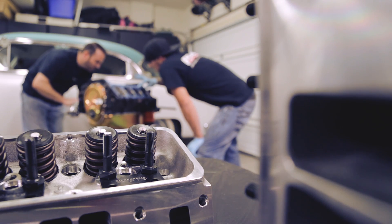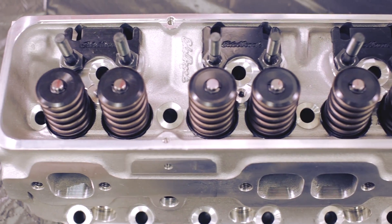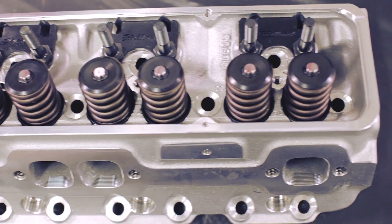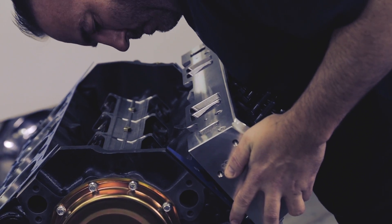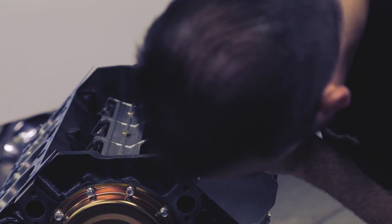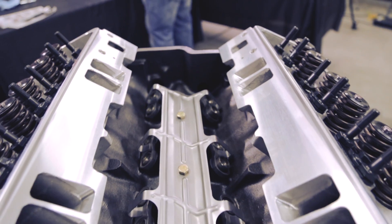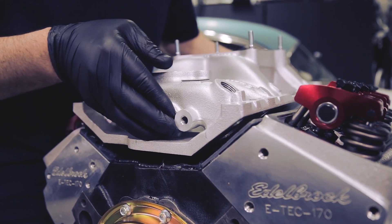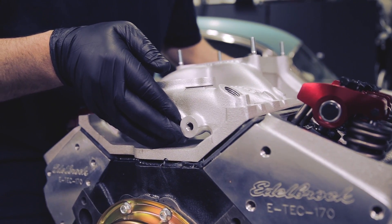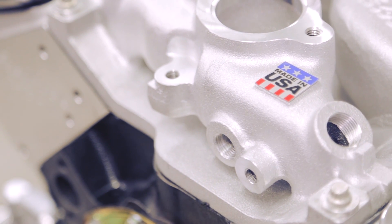One of the reasons I chose this kit is the Edelbrock E-Tech heads that are included in it. These heads are an improved version of the cast iron GM Vortec heads, and with a larger intake runner they actually flow about 20% better. We've got the Edelbrock air gap intake, which raises the runners off the valley so you get airflow through it — giving you a cooler, denser charge on your fuel and air, so you get a little bit more power.